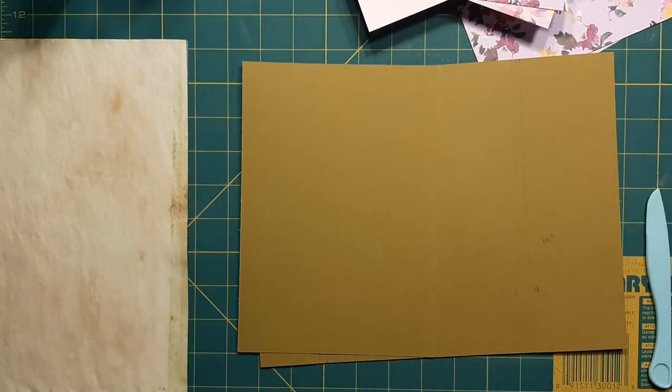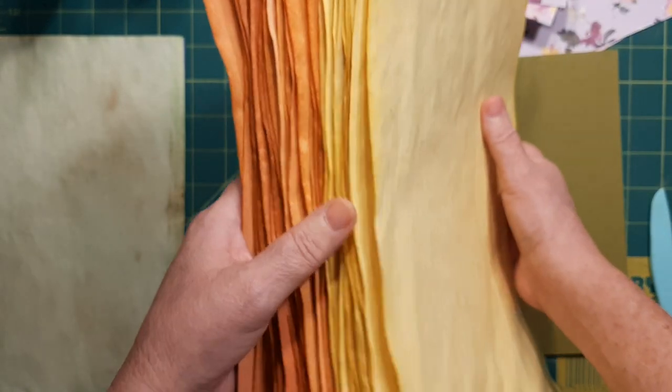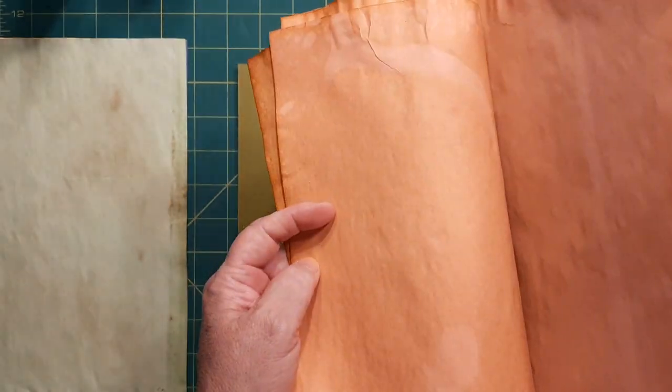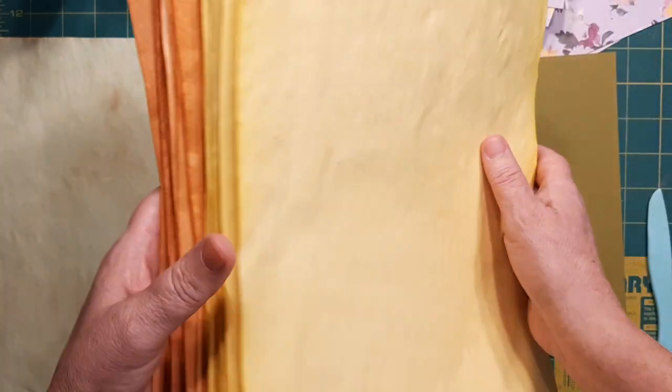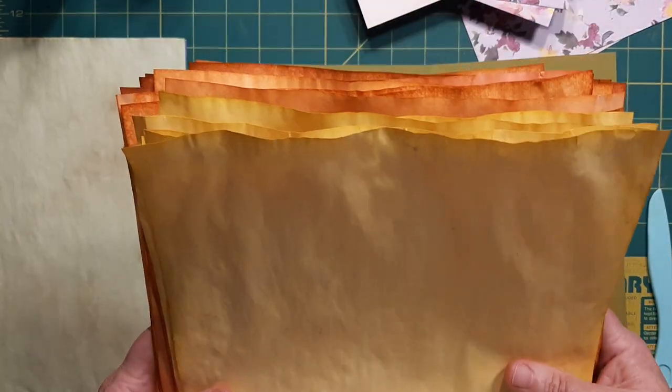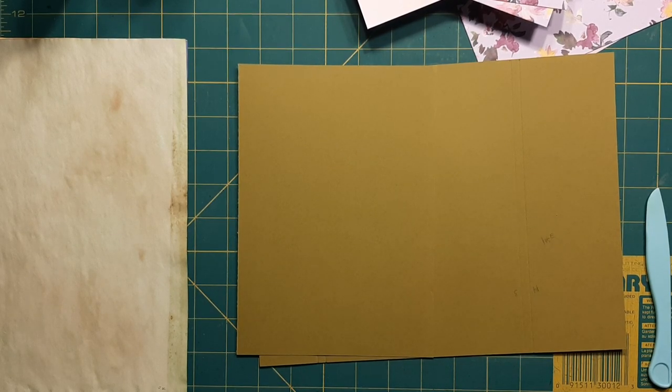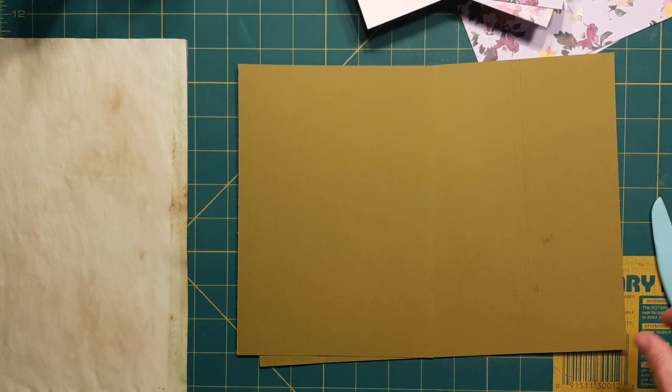Speaking of which, I just did some baking today — check these babies out. I wanted some fall colors, so I got harvest colors here. I love this one. I don't know how I got it, but I've combined tea and coffee and gel colors, and got a few to add to my journals that I'm going to be making.